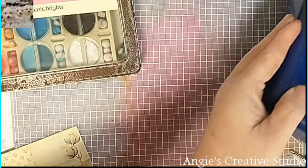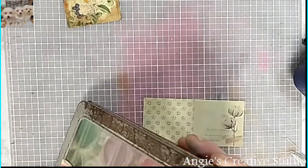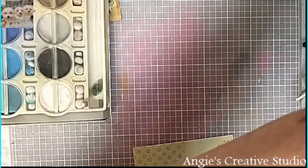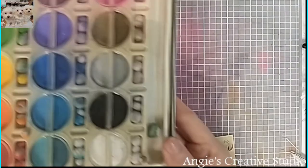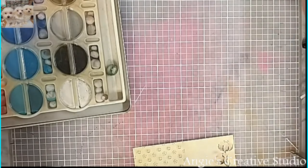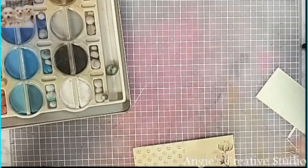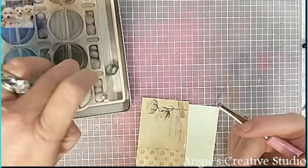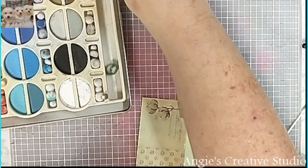Now I'm going to take my chalk — I just lost it, I just had it, that little thing. Here it is. I'm just going to use the edge of this. It's got a little bit of pink, so I think I'm going in with pink.